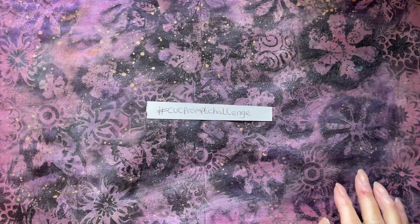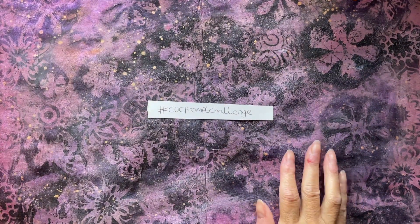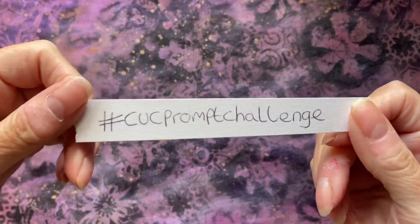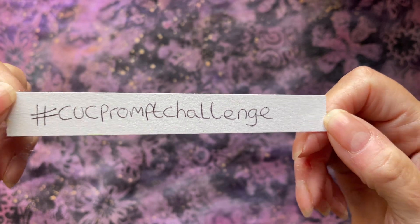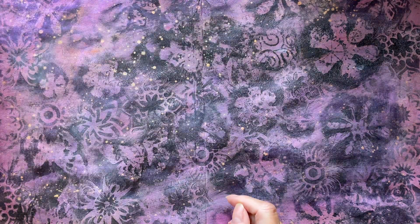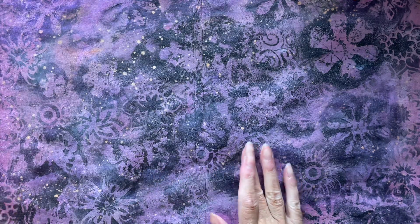Hello everyone, hope you're all okay. I'm coming on today to show you what I've done for this month's hashtag CUC prompt challenge, which is run by the lovely Amanda across at Cooking Up Crafts. For anybody that doesn't know, I'll leave the link in the description box.